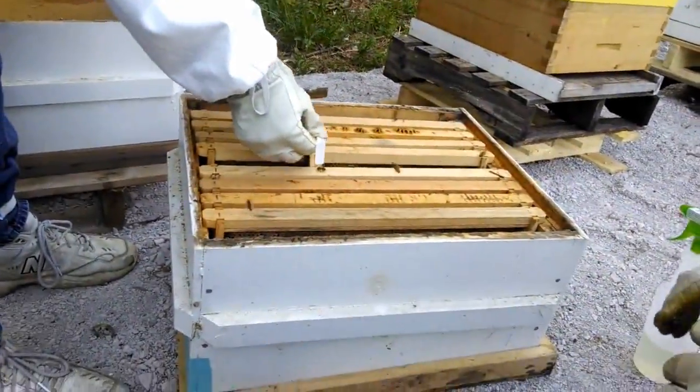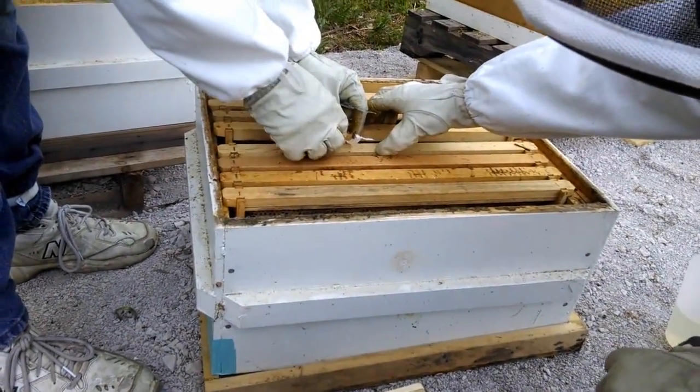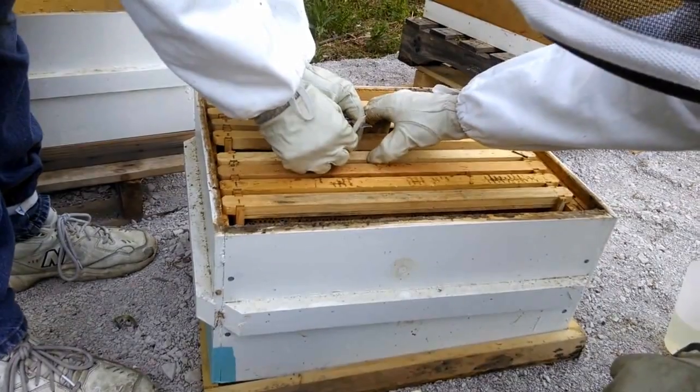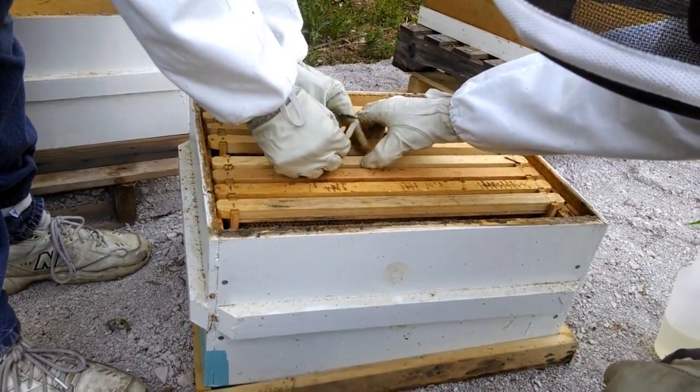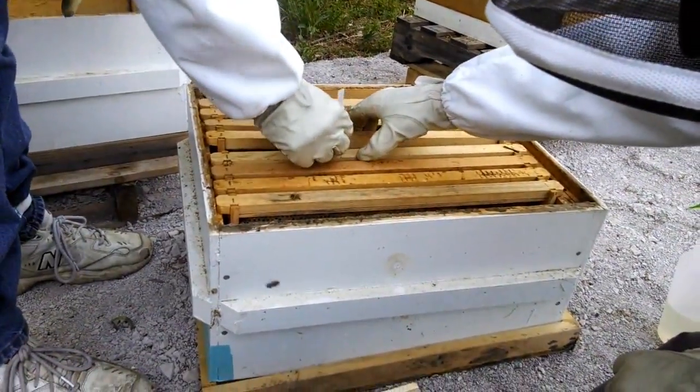Now they're installing the queen. I'll squish that together while I hold it. I love this. You're going to put her between two frames to hold the cage. I'll find this way to get in the wax. Down, down, a little further there.